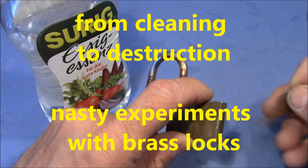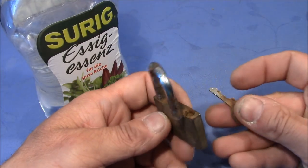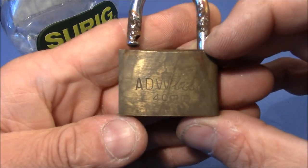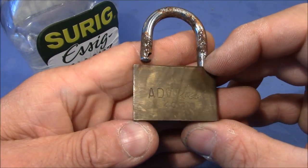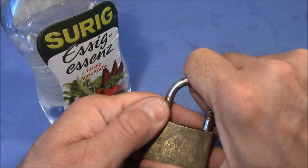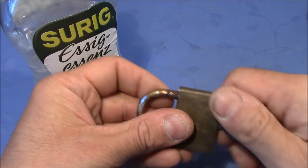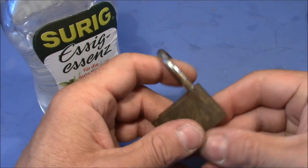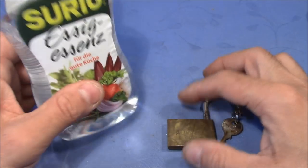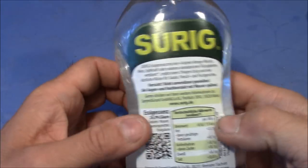Welcome to a very ugly lock. This poor little guy has quite some rust on it and even the key is really rusty. This was the initial introduction to my video where I wanted to see if concentrated vinegar as an acid would remove the rust from this lock. It didn't work quite well and the lock did not come out nice and shiny as I expected. So I decided to do some other experiments with this brass lock and others after that.